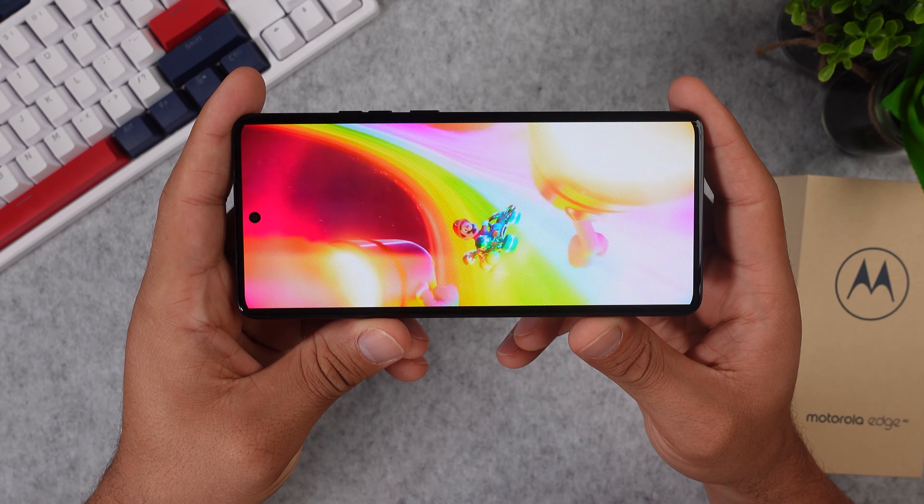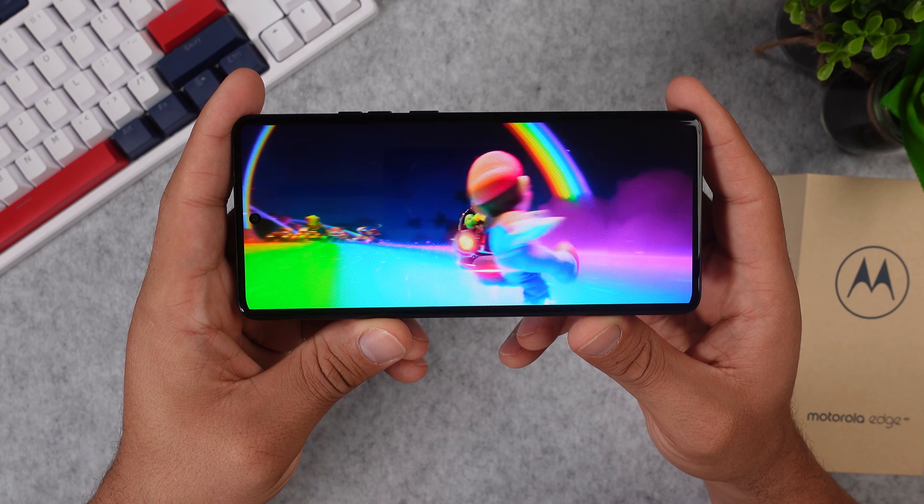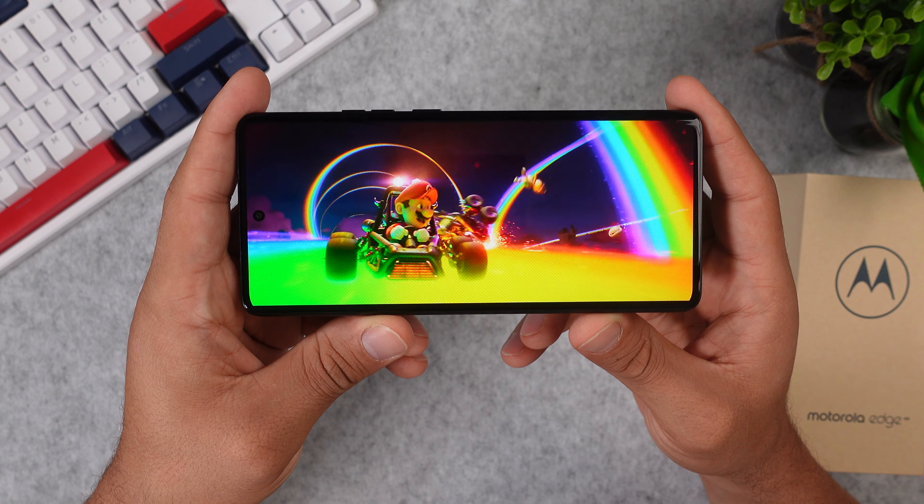Since we have an OLED display, all your videos and games will look awesome on this phone. The contrast is great and there is a good balance between blacks and whites. The colors are very poppy, and paired with the 144 Hz display it makes it just that much more fun to watch videos. When it comes to brightness, the Edge 40 isn't quite as bright as other smartphones with a max of 1200 nits, so it could get a little tricky to watch videos on a sunny day.